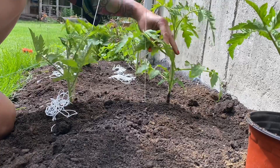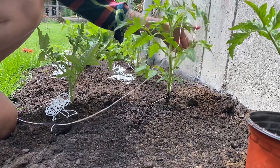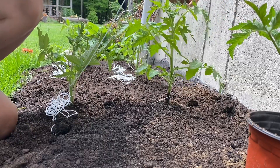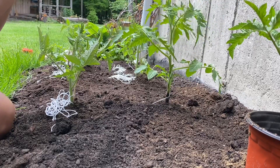So in creating this support, we're going to roll around the tree. Then I'm going to have a support at the top of the tree to maintain the plant while the tomatoes are pushing.